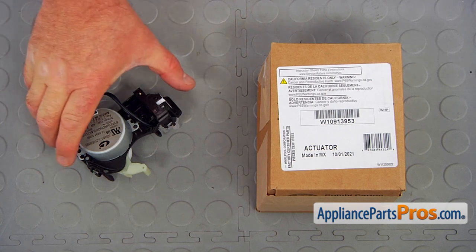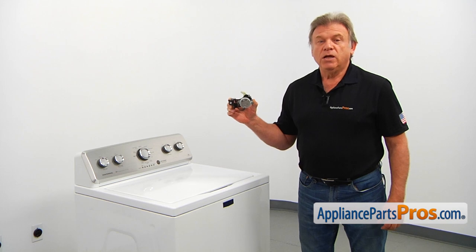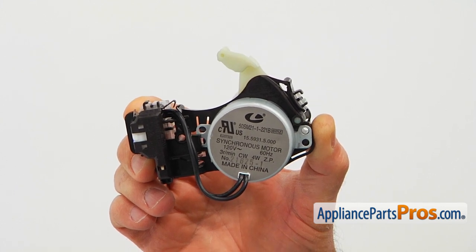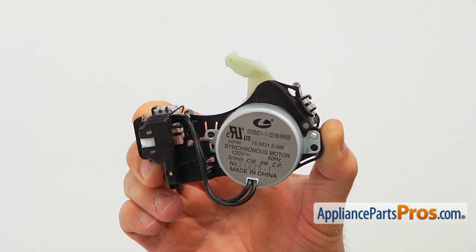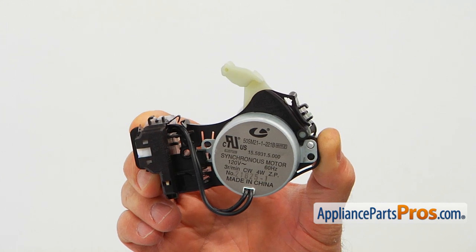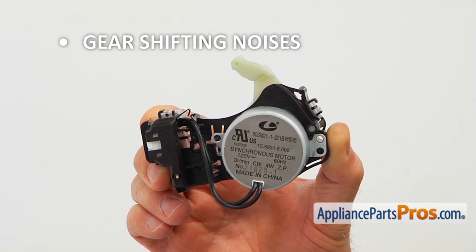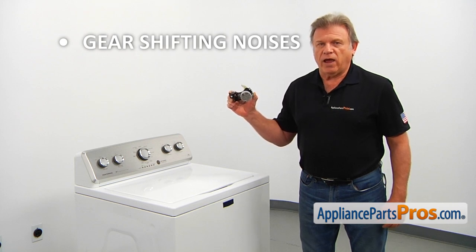When you open up the package, you're going to get a new shifter actuator. The shifter actuator is located under the washer near the gearbox pulley. It's responsible for shifting the gearbox from agitation to spin and back. It has an optic sensor that tells the control board what position the gearbox is in. The main symptoms of a failed shifter actuator are if the washer will try to spin or agitate, or both, making noises like trying to shift the gears. In that situation, you would need to check and replace the shifter actuator.